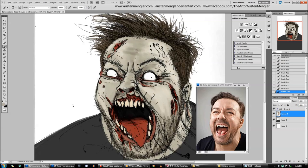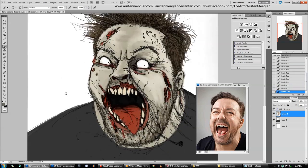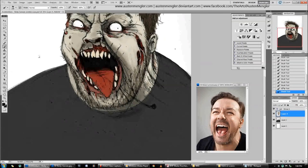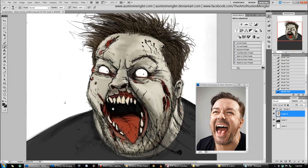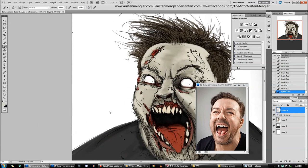I've got Ricky Gervais' face there as reference — he's laughing. I'm using that mainly for the expression, the light source, and how the shadows play on the face. You can see I've started to include the shadow in the middle of the face, and because it's a white background, I'm keeping the edges very light to give it a weird look and match the kind of portrait.